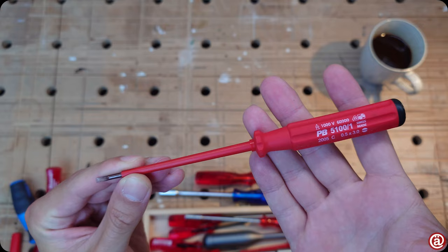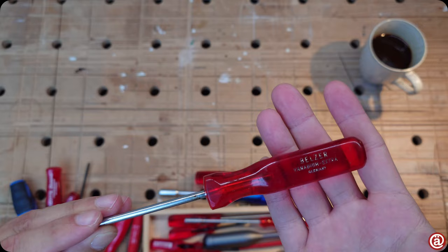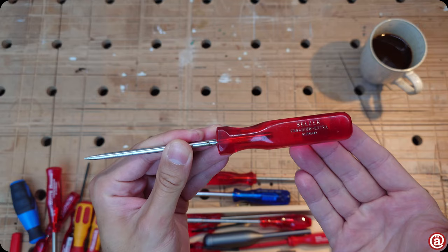I also own a PB Swiss insulated screwdriver. I hate that thing — look at that flex! It behaves like a gummy worm in your hand. How can anyone work with this? Belzer though — look at its flex. It doesn't flex at all. This screwdriver is the reason I skipped my green Davidoff one before. They are identical. I love them both, but they are too long gone from the market — pure unobtainium, very hard to find.